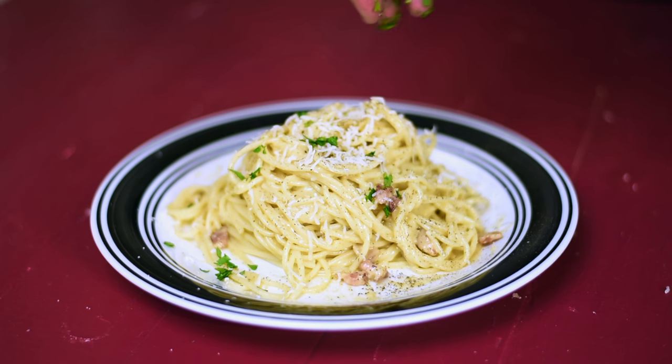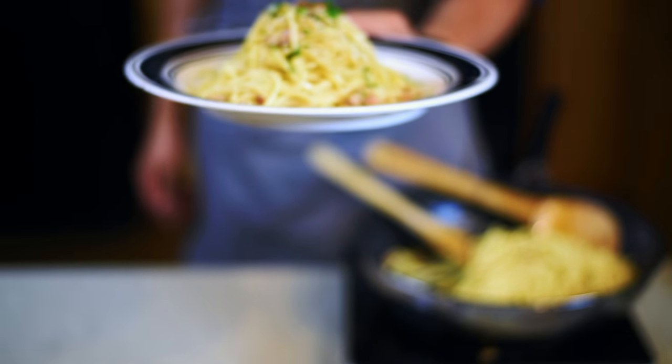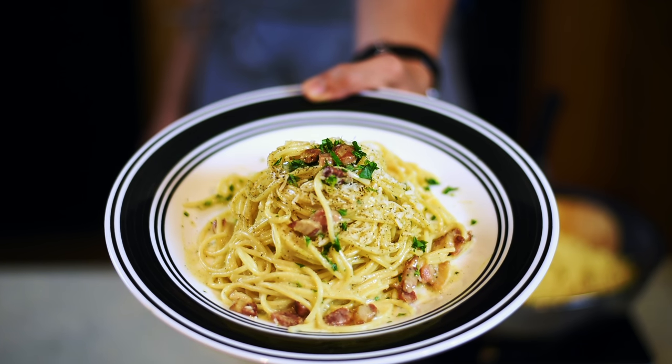Carbonara is such a classic dish, but I think my own version of it is just as good. If anyone wants to make this recipe, all the ingredients are listed down below in the video description. If you really enjoyed this video, please hit that like button, comment, and subscribe for more future videos.